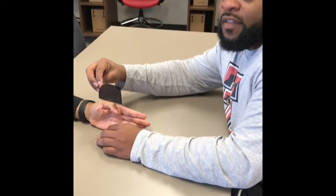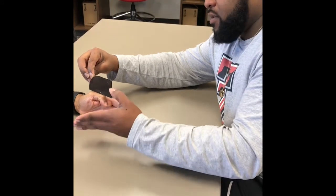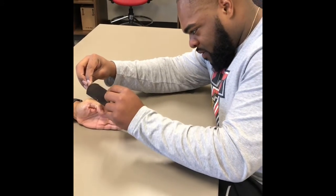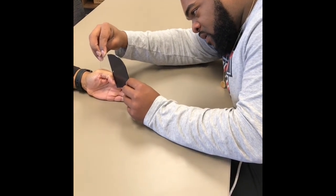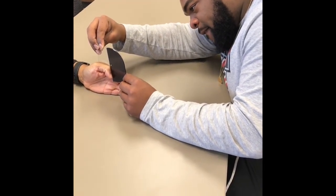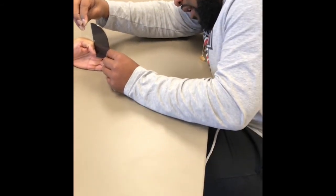And this one, we're going to be doing the flexion of the IP joint of the thumb and the normal range for this is 0 to 90 degrees. And this one is at 84.